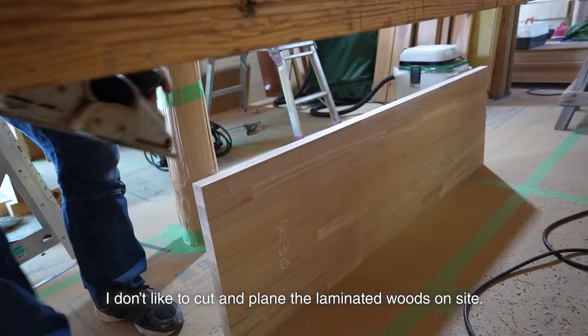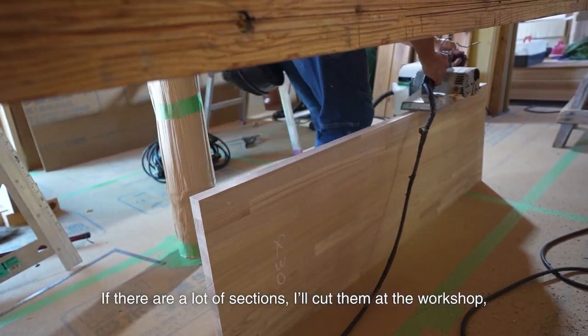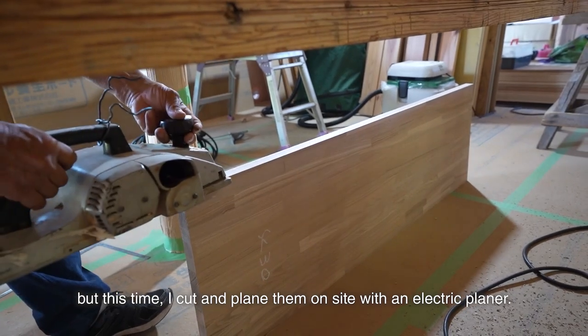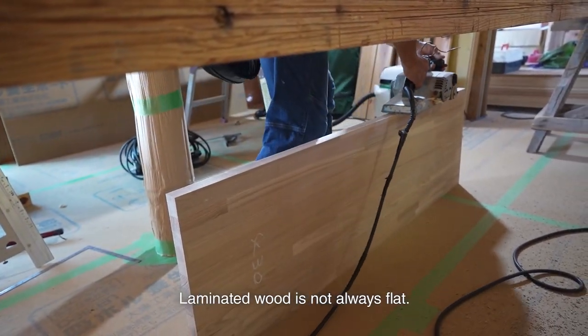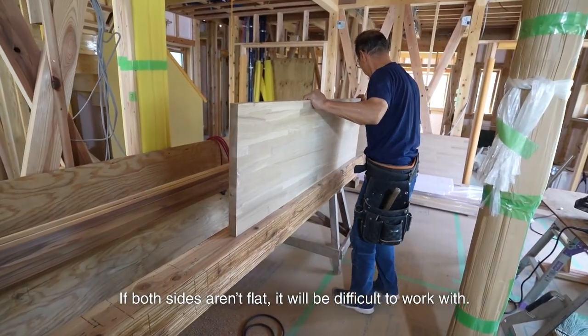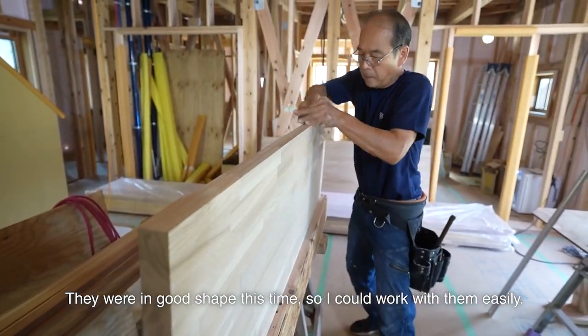I cut and plane the laminated woods on site. If there are a lot of sections, I'll cut them at the workshop, but this time I cut and plane them on site with an electric planer. Laminated wood is not always flat. If both sides aren't flat, it will be difficult to work with. They were in good shape this time, so I could work with them easily.